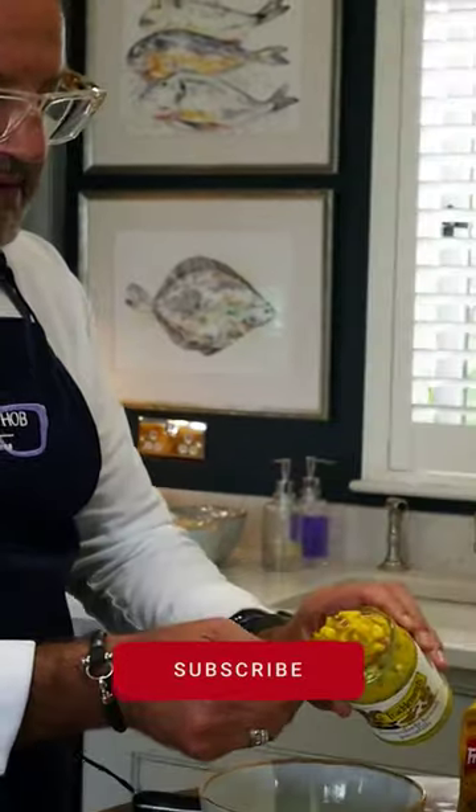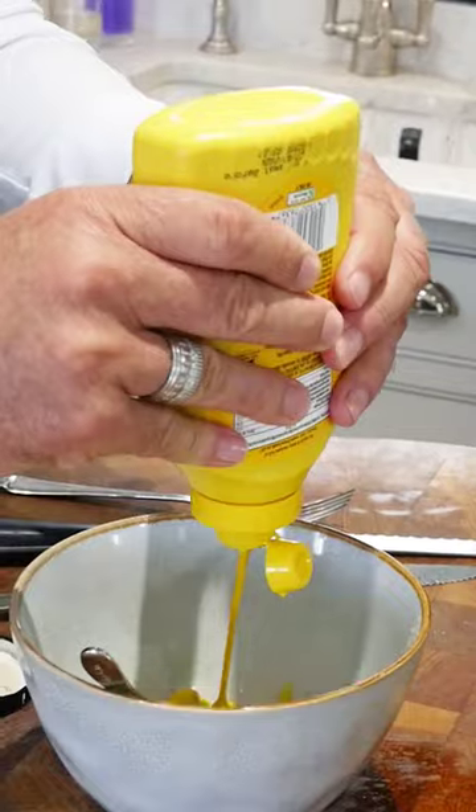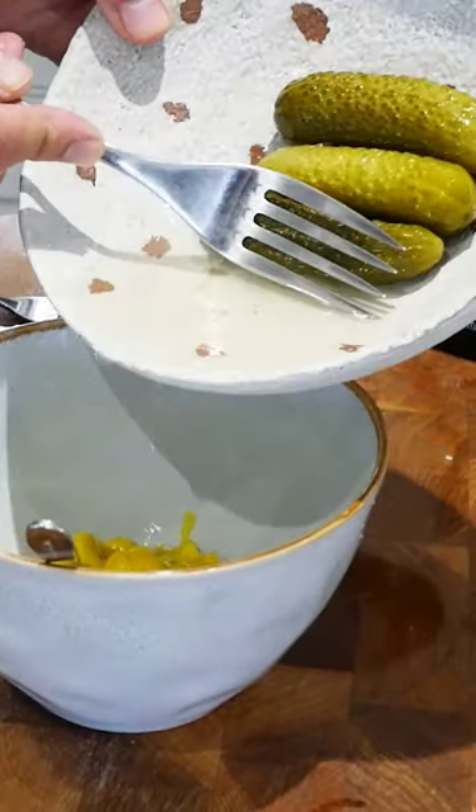Dad loves pickle lily, so a couple of spoonfuls of that. A little splash of this yellow mustard, a little bit of that in there. A little splash of the gherkin juice. And then just mix that together.